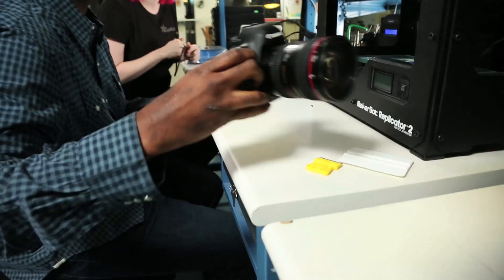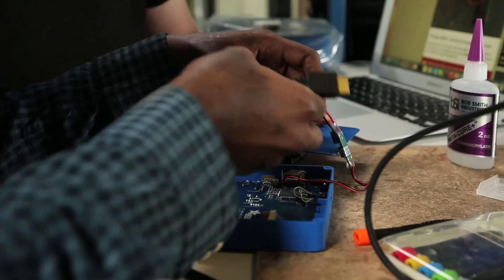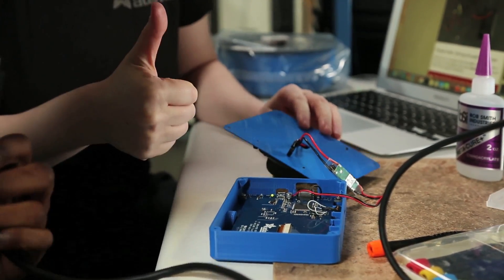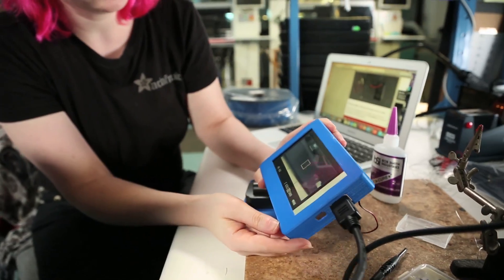So you did the soldering, the 3D printing, assembling, you screwed all the parts in. Grab your camera. And this is the camcorder battery - we're actually going to use the same camcorder battery that you use, so you can use the same charger. Flip the switch. Green light. Green light means good. Plug in the HDMI, put the preview up. Bam.